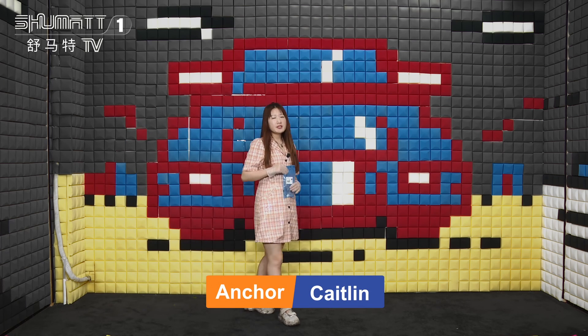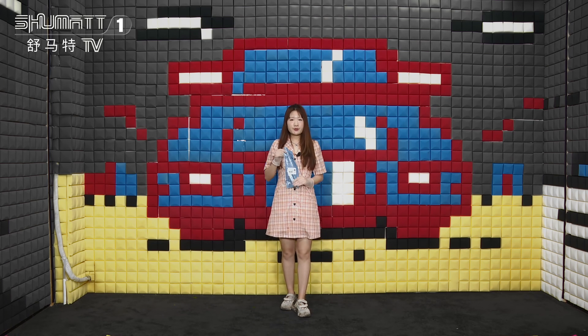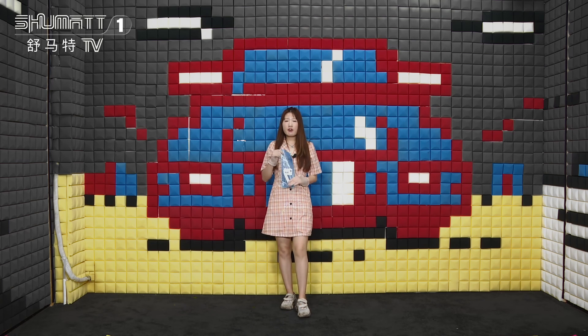Hi my friend, long time no see. It's Katelyn from Shumata China. Our company specializes in commercial diesel parts, and today I will show you one of our hard-selling Volvo injectors. Let's take a look.